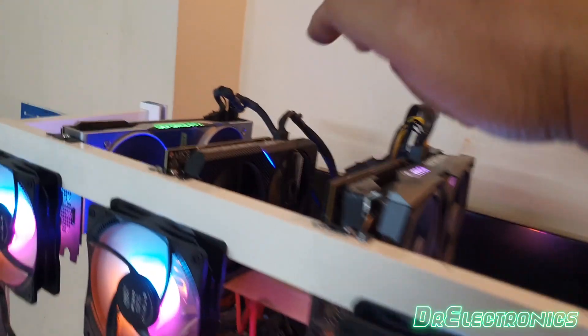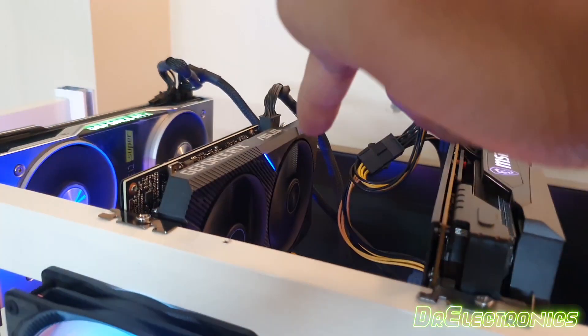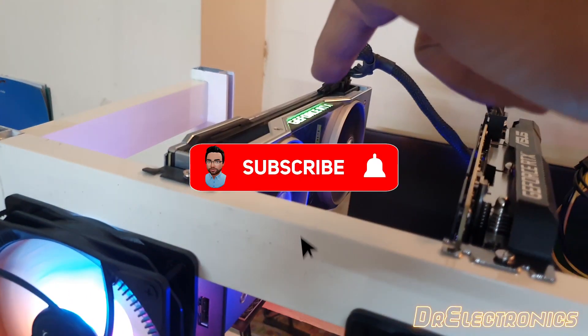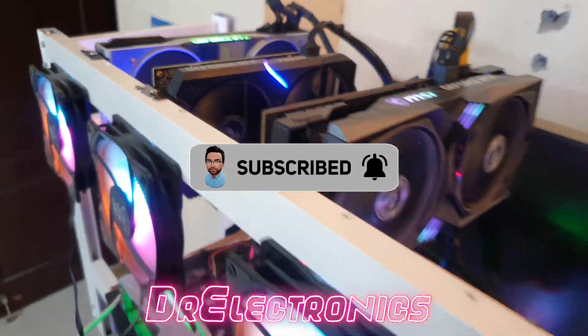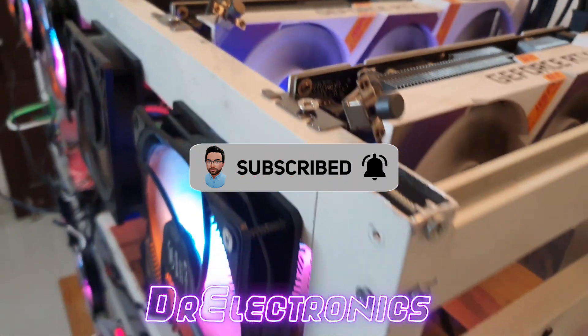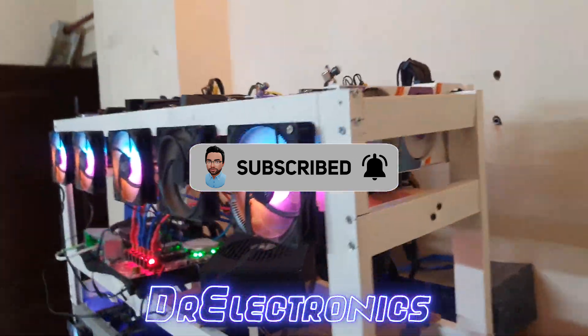That is it for this video. I hope you liked my project. If you did, do hit that like button. And if you want to see more of my content, please do consider subscribing — it helps the community grow. Thank you very much for coming. See you in the next one.